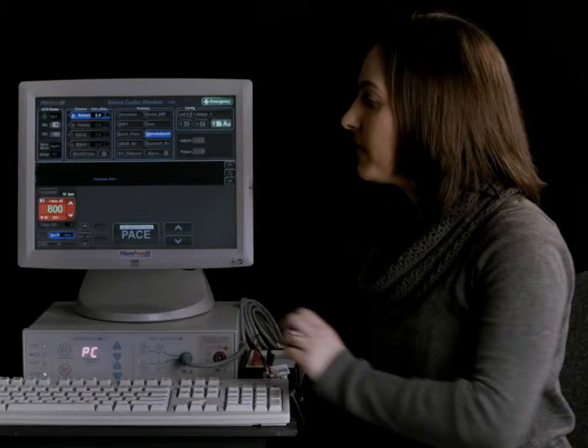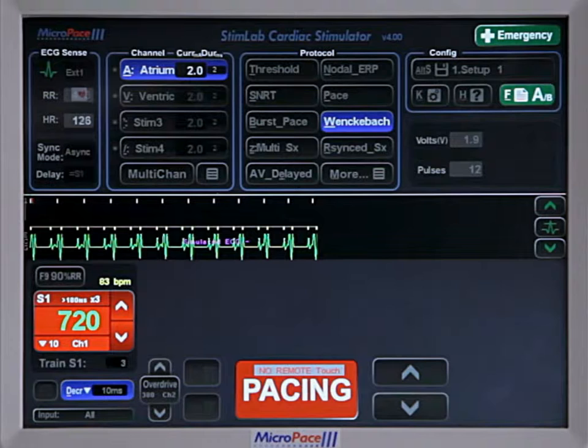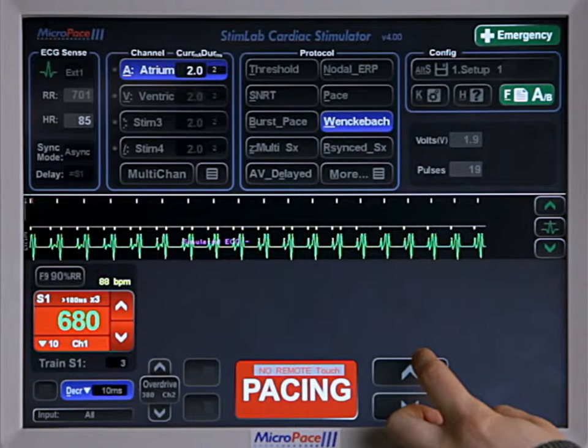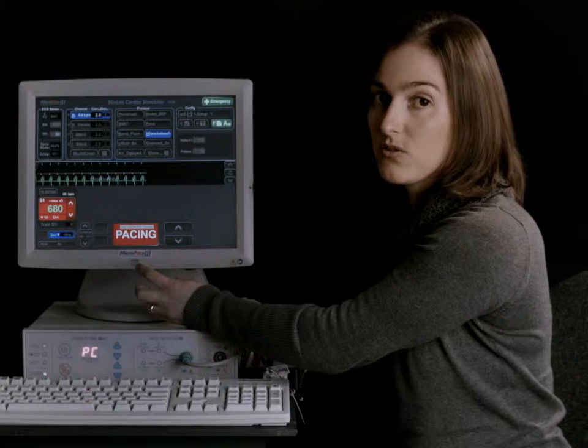So we'll start pacing there. It will start by decreasing by 20 milliseconds, and as you get a shorter S1 you'll also get a shorter decrement in the milliseconds as well. So now let's say that you see block — you press the increase button and it will hold, going up by one and then holding the pacing at that interval.